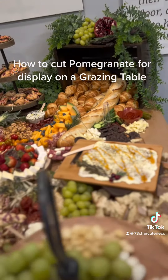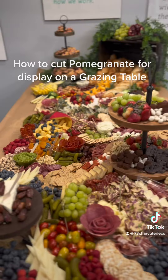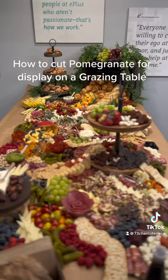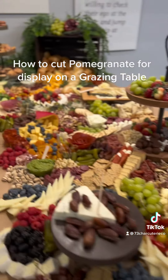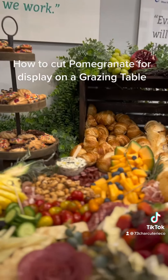And this is our finished product of our holiday grazing table, with our pomegranate being the focal point at the very back top of our grazing table. Enjoy!